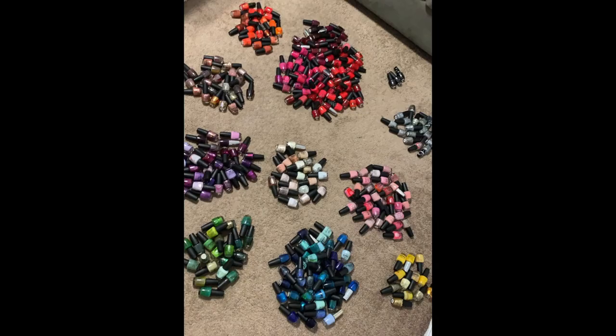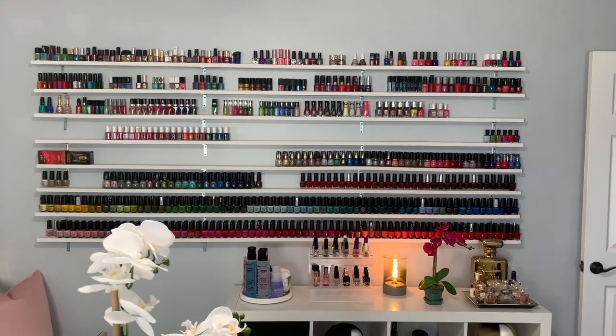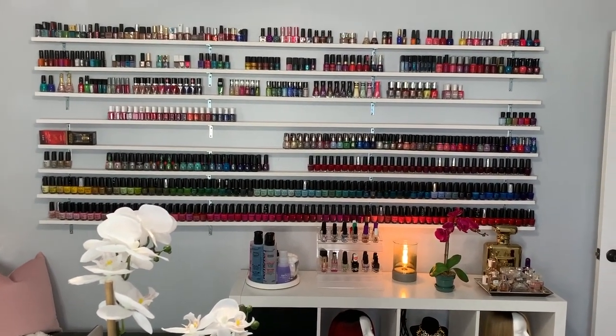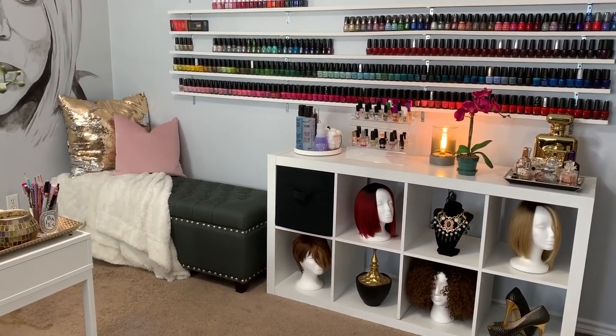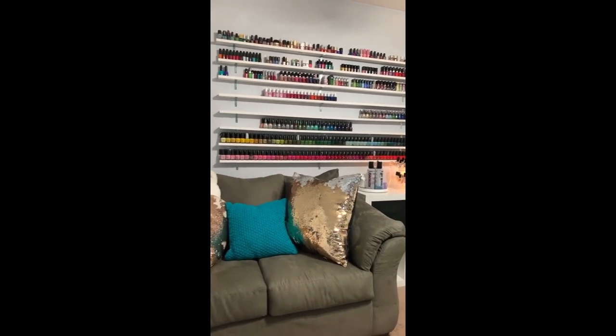I'm just excited to finally see all of my OPIs together. I think arranging them by brand is going to help me better see what my collection looks like as a whole. Here's all of my OPI after I separated them out by color as best I could, and I actually feel like I don't have enough of them — isn't that crazy? Here's a really good before shot of how the shelves looked previously with the wooden shelves, and here are my brand new shelves fully stocked. It looks so amazing!